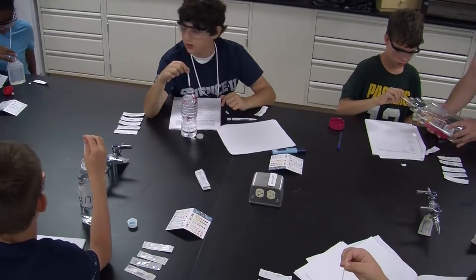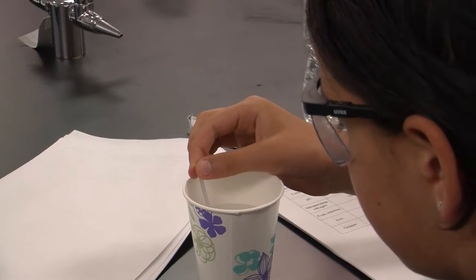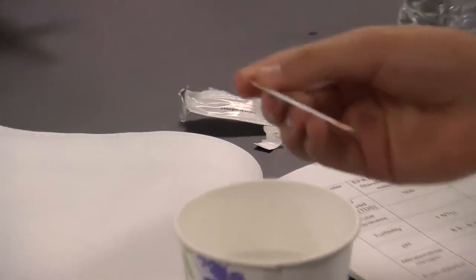One, two, three, dip, and out. And now we're in 60 seconds.